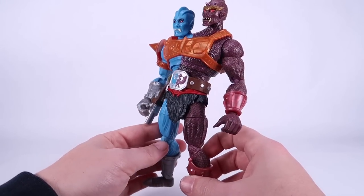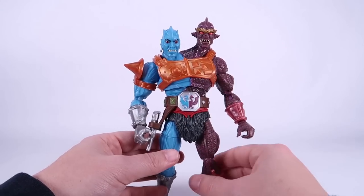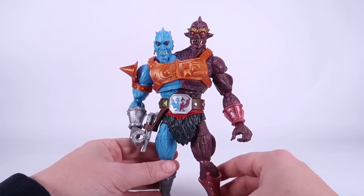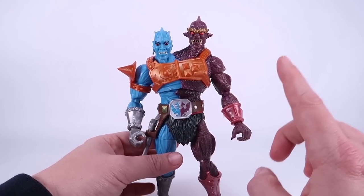It really does still hold true to what you would expect from vintage Too-Bad. The armor with the color and everything looks like the vintage figure, and the silver on the boot and glove on this side is really cool. I love it — I think he's a great design.